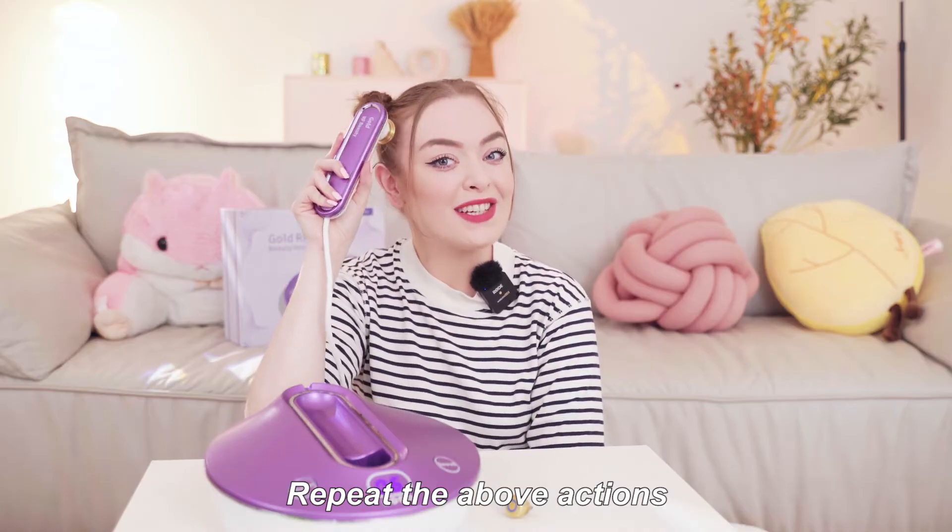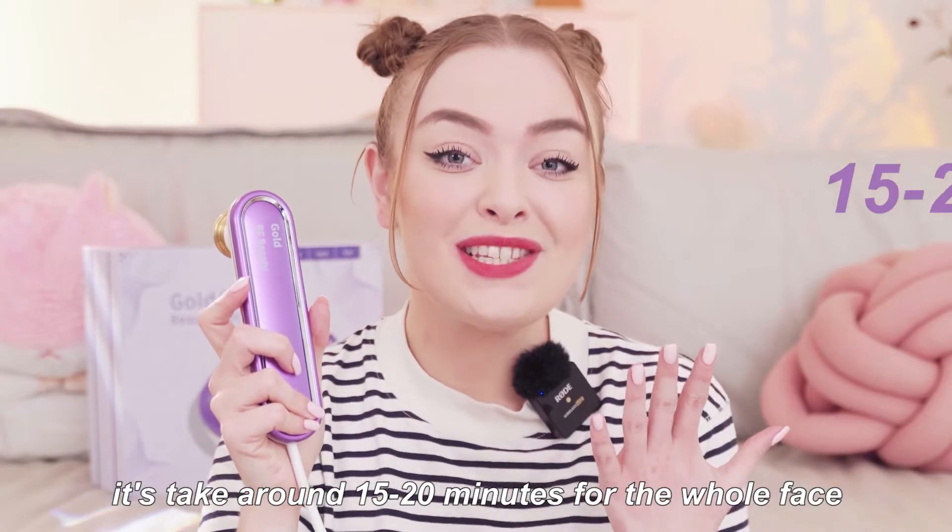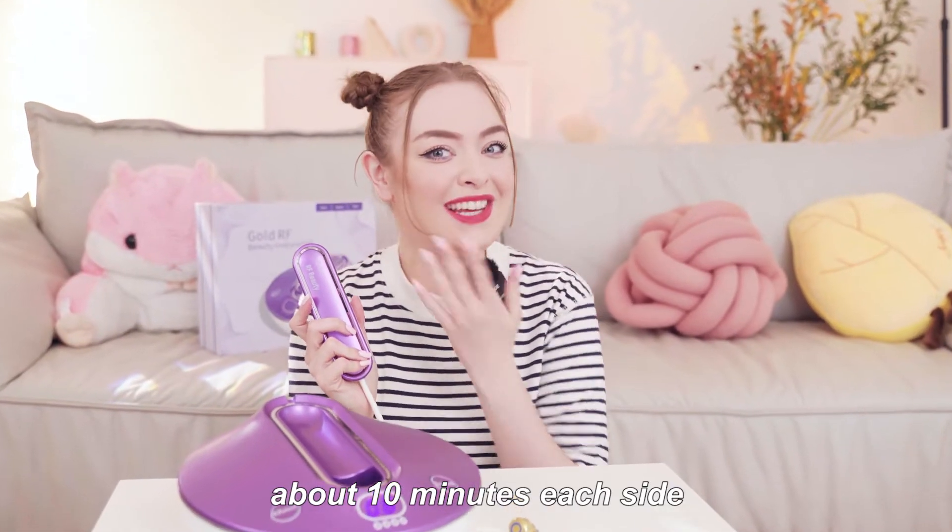Repeat the above actions. You'll feel warm during the process but it is comfortable. It takes around 15 to 20 minutes for the whole face, about 10 minutes on each side.